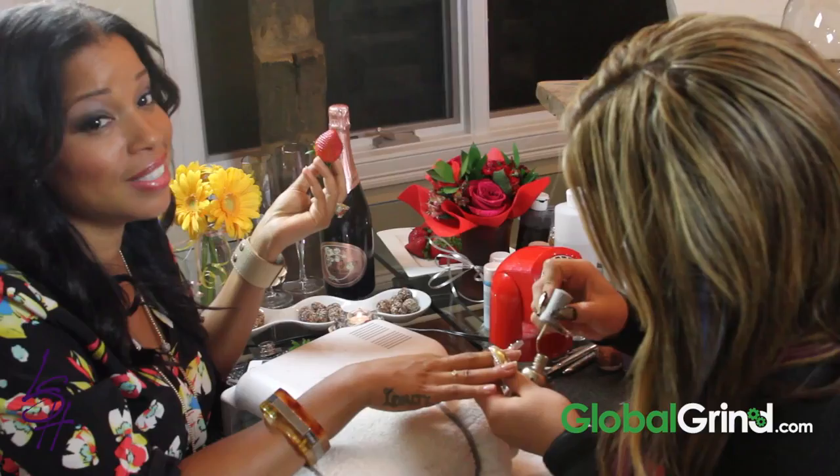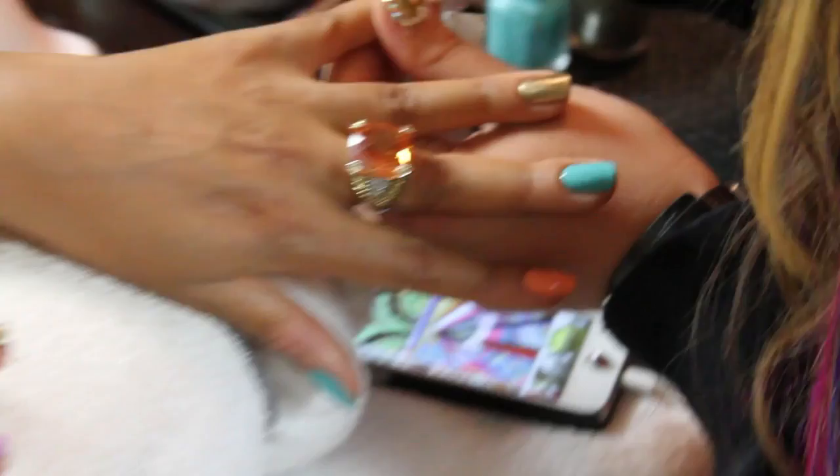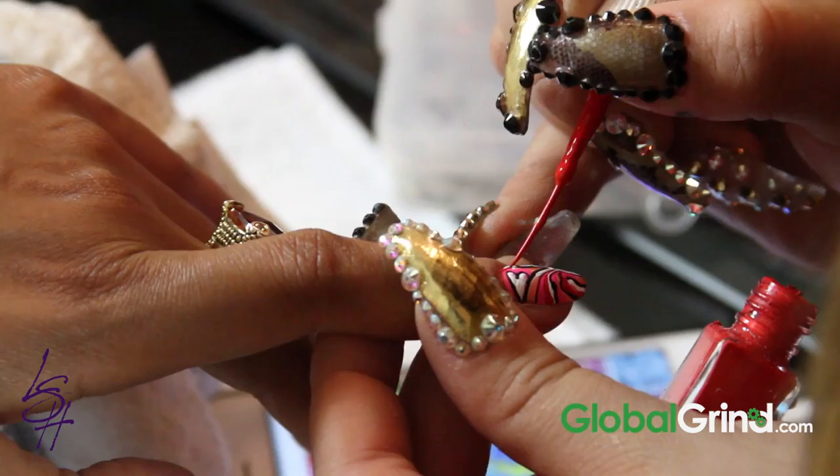We decided on two designs per hand, and some bling. I'm so glad I convinced you to do the bling because it's not complete without the bling — we need the bling, ladies! I love these colors already, they're really bright and bold and royal. And this is just the start — we've got a lot more to go.